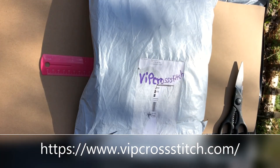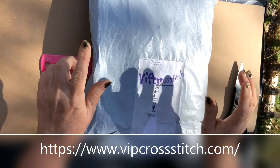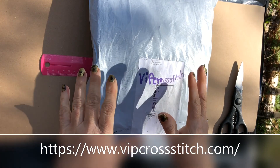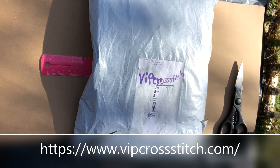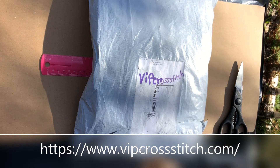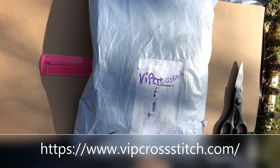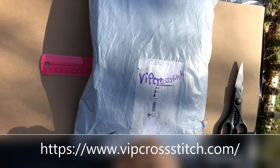Hello everyone, welcome back to my channel, and if you're new here, welcome — I'm happy to have you. Today I am doing an unbagging from a new company that approached me and asked if I wanted to sample some of their products, and of course I said yes. I've never done cross stitch before, and their name is VIP Cross Stitch. I'm going to get right into it and show you what I got.